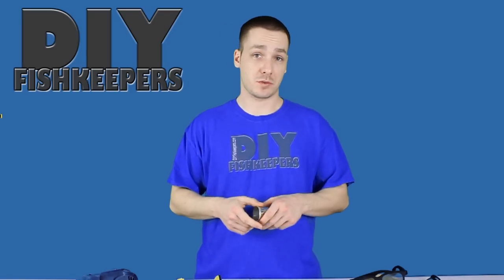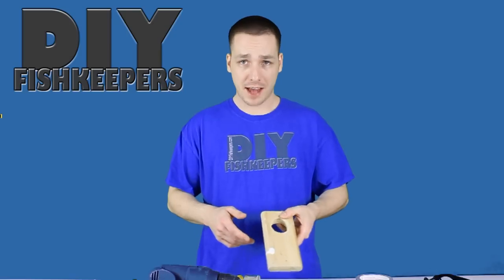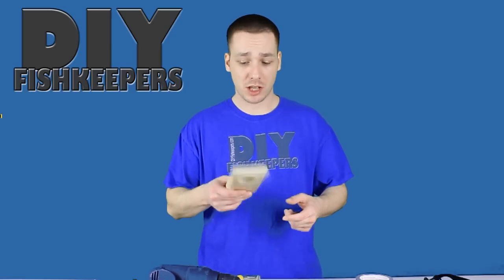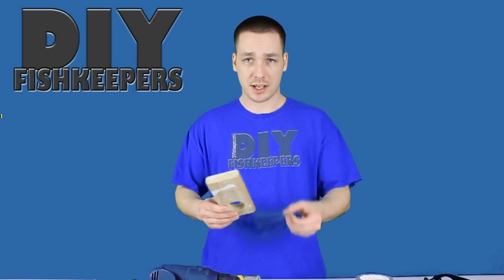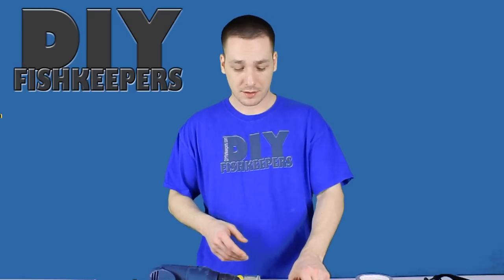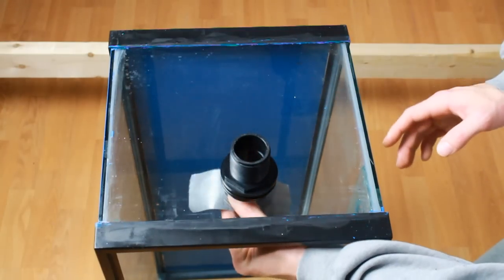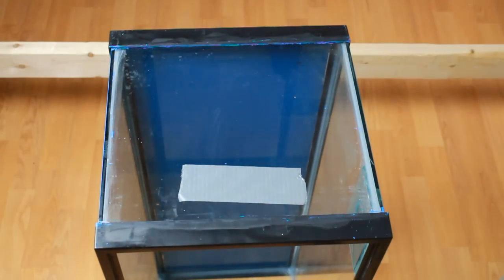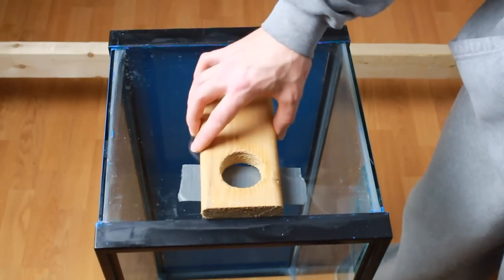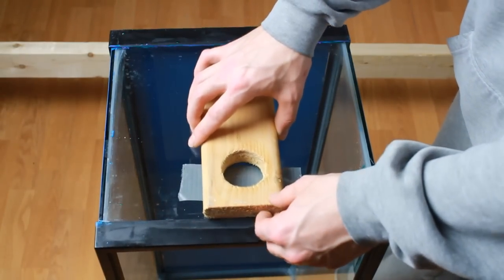Now that we know what size bulkhead and hole saw we need, we can go ahead and get started with drilling the actual aquarium. Starting out, you're going to want to find out where you want to drill your hole. You're going to place your pattern in place — using this pattern will actually allow you to mimic that exact same hole on many aquariums, so you can get the exact same height and placement every time. We want to take our gasket and our guide and have it handy. Once you figure out where the hole is going, you're going to take some duct tape and tape it under where that hole is going to be. The reason being is because when you drill that piece of glass out, it has the potential of falling and cracking a pane that's below it.